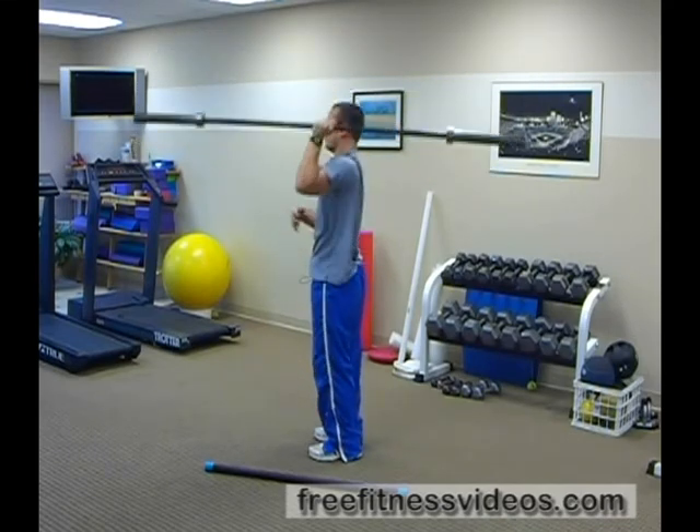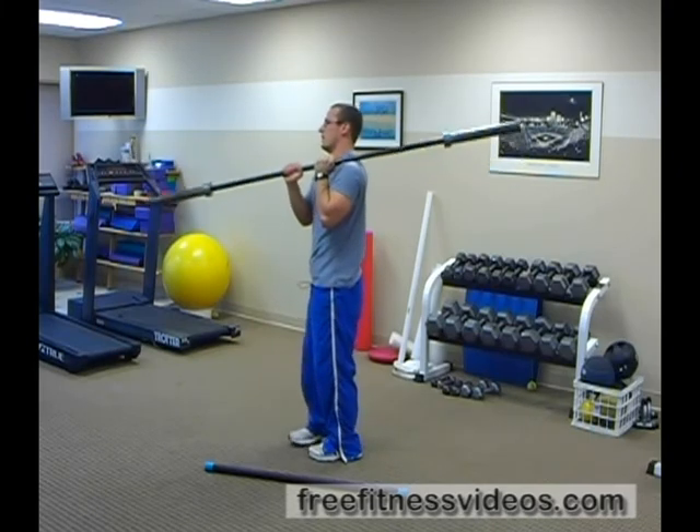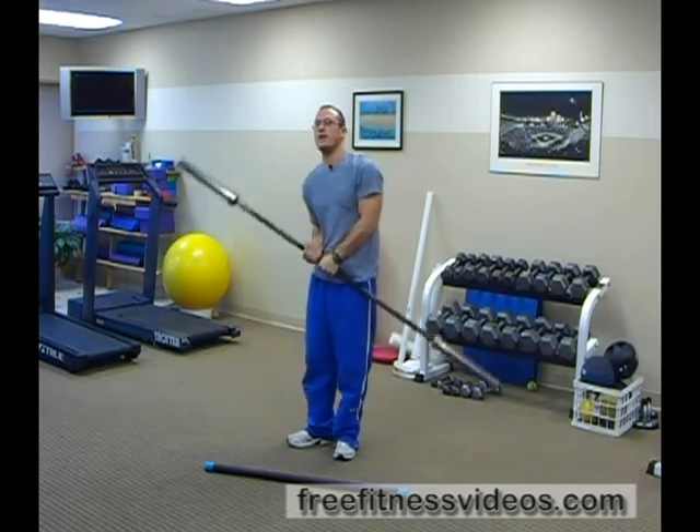If you look, you can really tell that I'm working hard and keeping neutral — and that is the single arm javelin press.